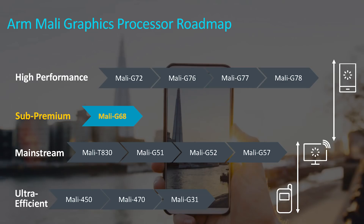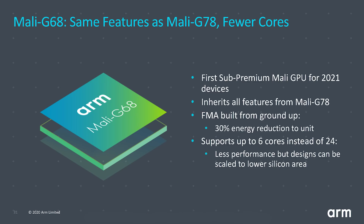Just as ARM announced two CPU cores, they've also announced two GPUs. Alongside the Mali G78, the second generation Valhalla, ARM is introducing a new sub-premium brand: the Mali G68. This sits between the Mali G5x/G57 range and the premium G77/G78 range. The Mali G68 takes all the features of the G78 — the new FMA, tiler improvements, asynchronous top level decoupling — but is limited to just six shader cores, placing it in the sub-premium market.